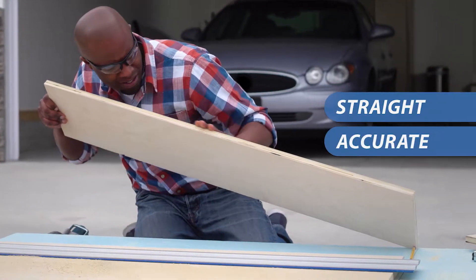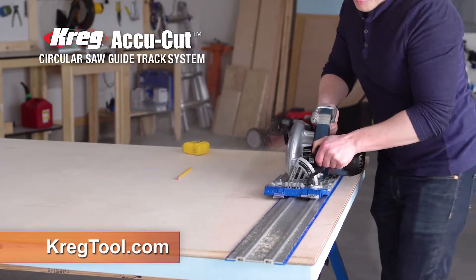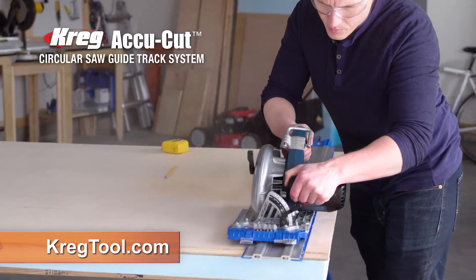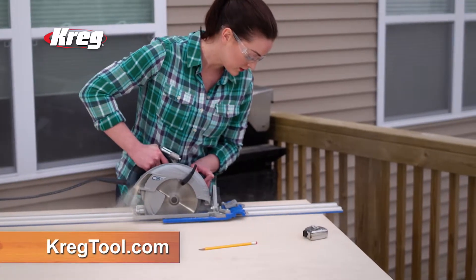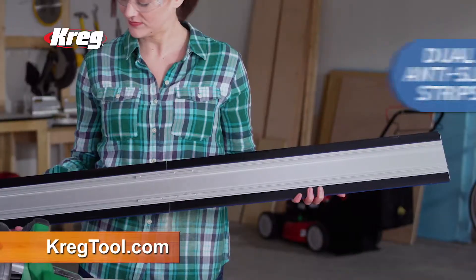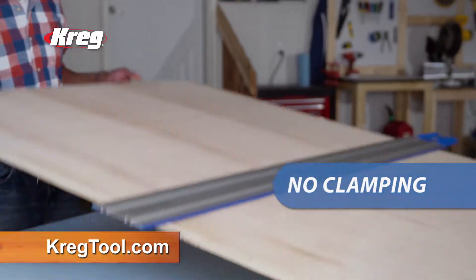Want to know how to make straight, accurate, splinter-free cuts with a circular saw? The Craig AccuCut Saw Guide Track lets you make perfect cuts effortlessly with your saw. The AccuCut guides your saw along a track in a perfect line, and dual anti-slip strips hold the track in place with no clamping.